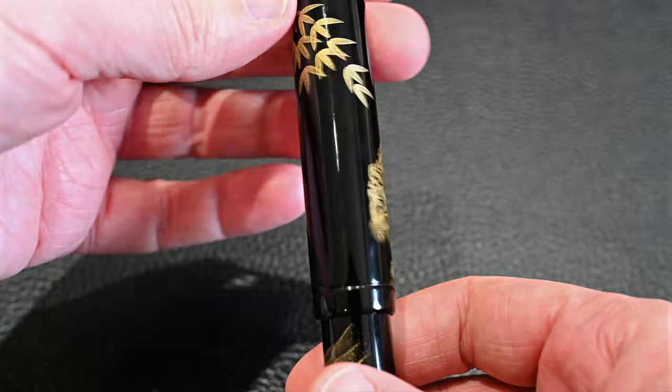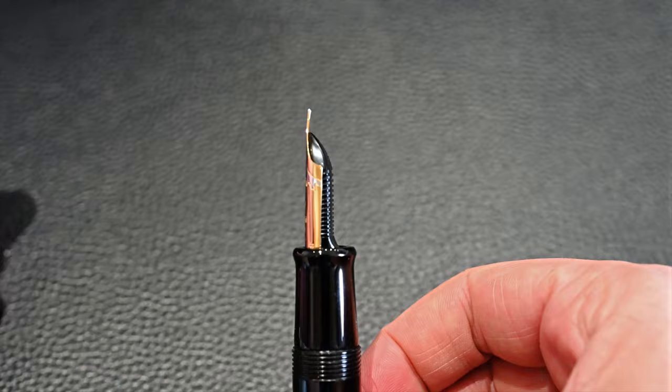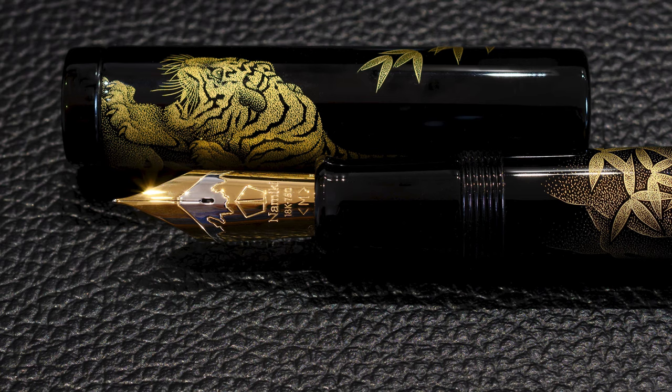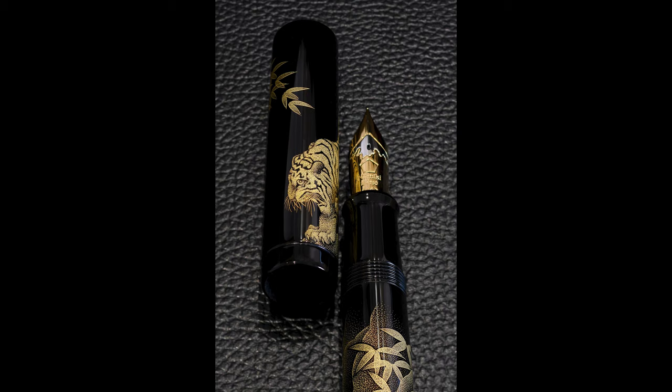This is the standard size 50 two-tone Namiki Emperor nib that comes with all the Makia Emperors and the Chinkin Emperor pens. Down at the bottom here is where the valve is — you can barely see it. This is a size 50 Namiki nib. It is 18 karat gold, a smooth writing experience, wet flow. The valve switches the access of the ink to the section on or off. If you have the valve switched off, the feed will eventually run out of ink. The pen has a massive capacity as an eyedropper — it lasts a very long time. The pen is an absolute pleasure to write with.